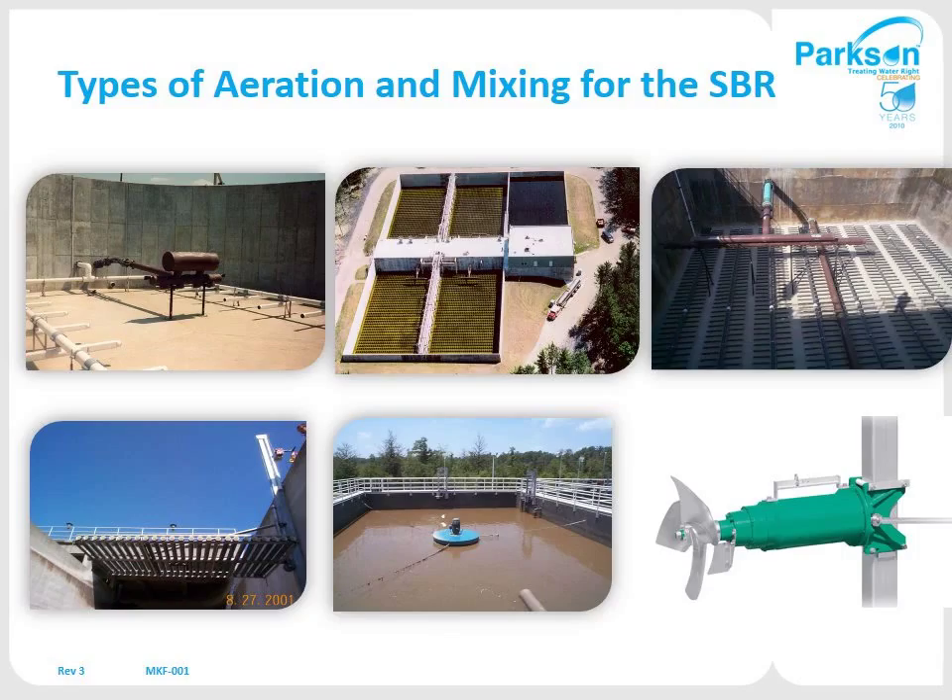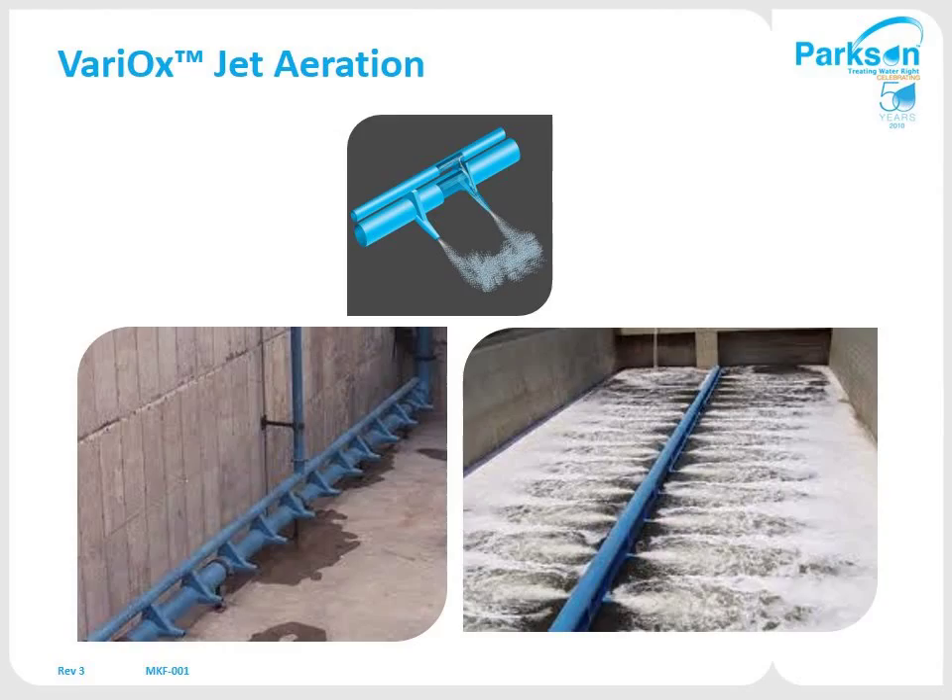Our preference is jet aeration, and our jet aeration system is called the Variox. You can vary the amount of air to each of these jets using either a submersible or dry-pit pump to recirculate the contents of the tank, with compressed air to mix it. The typical jet aeration header will mix at least a 50-foot wide tank, running right down the center. There is no electromechanical equipment out in the basin — it's all fiberglass and stainless steel, nothing to wear out or maintain. You can even mix independently of the aeration, so if you have a tight nitrogen limit, you can turn the air off and drive the mixing to remove the air and cycle it back and forth.